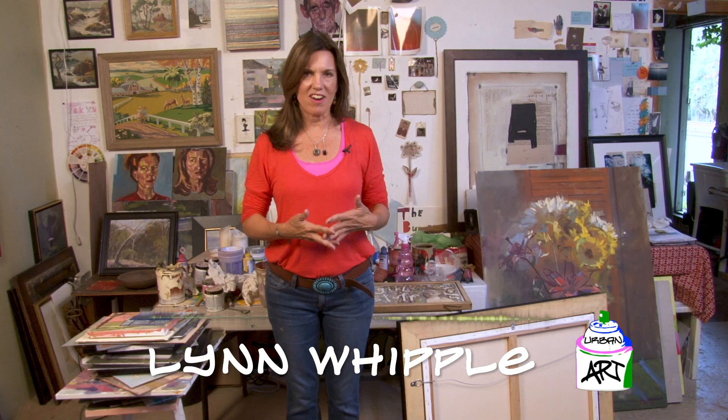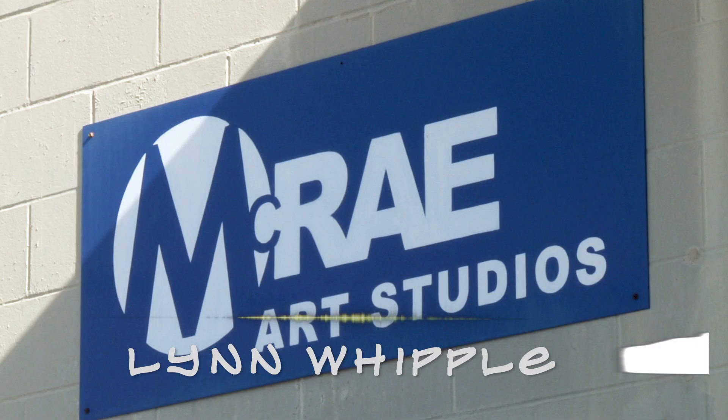Hi there. Welcome to another edition of Diversity of Urban Art. My name is Lynn Whipple. I'm here at my art studio, McRae Art Studios in Winter Park, Florida.